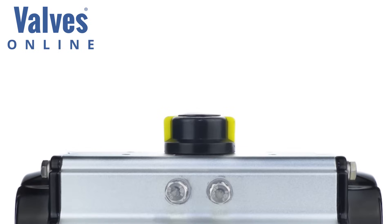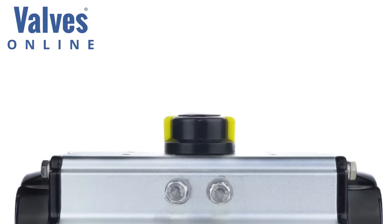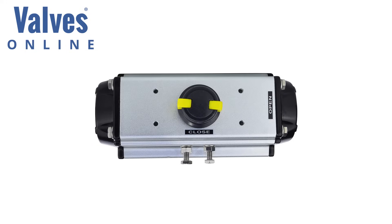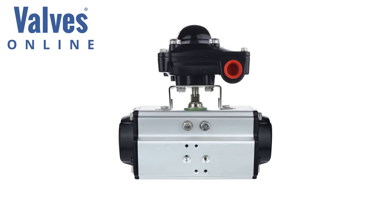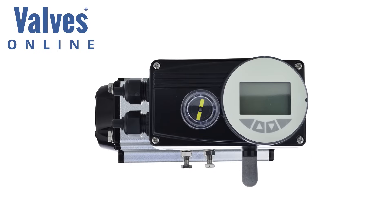The main features on a modern pneumatic actuator include a visual position indicator, top drillings to VDI VDE 3845 footplate — an international standard that allows accessories such as switch boxes, sensors and positioners to be fitted directly onto the actuator.